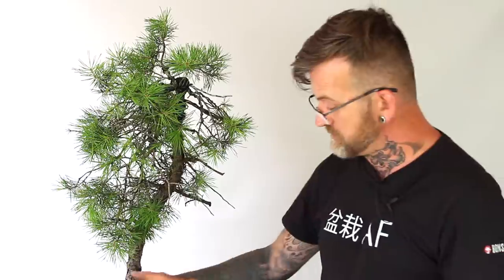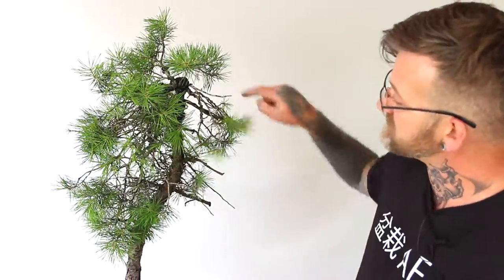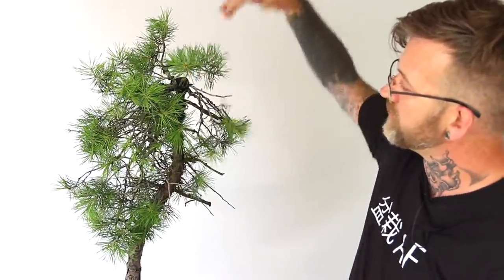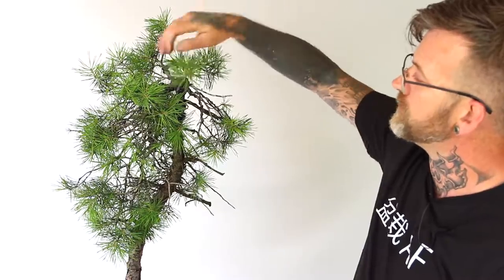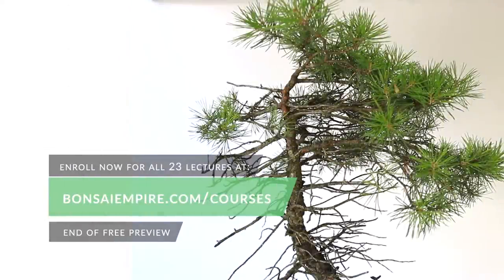Coming back to looking at the tree from the front, we can see the effects of this bend at the very top of the trunk. We've reduced the overall height — we'll have a crown at approximately this height — and we disperse the primary branch.